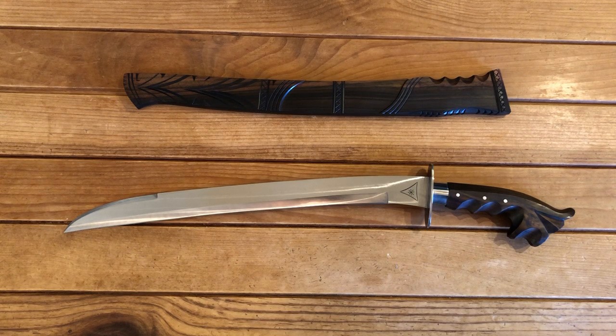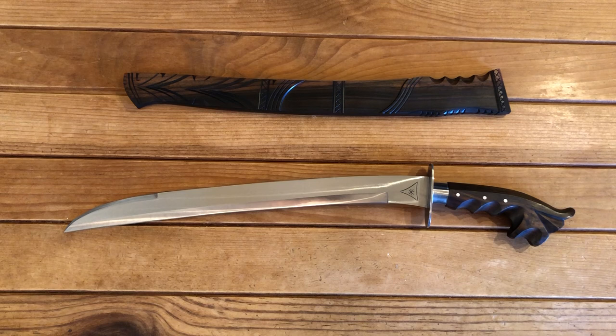People have to ask the question: why does a modern military force carry additional gear like this type of blade? In the Philippines it's a unique situation, especially in the hot zones where the Force Recon Marines go in and deal with problems. Their opponents tend to carry blades and prefer to use blades up close.